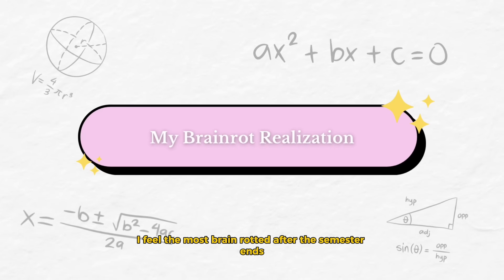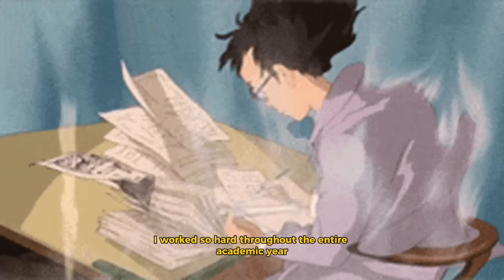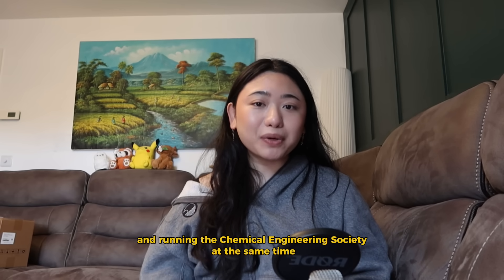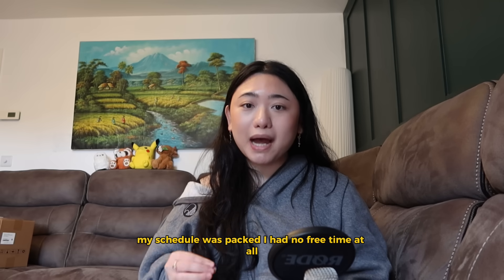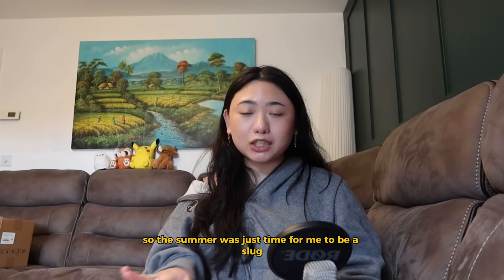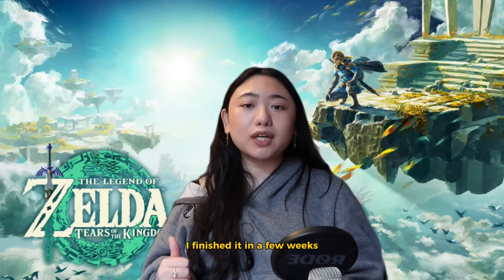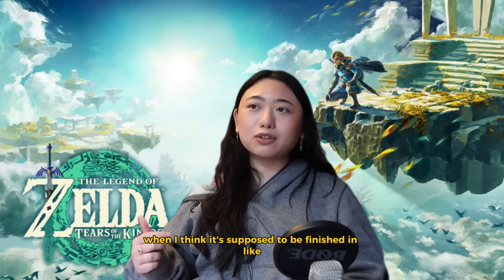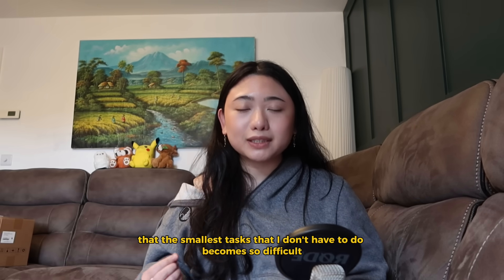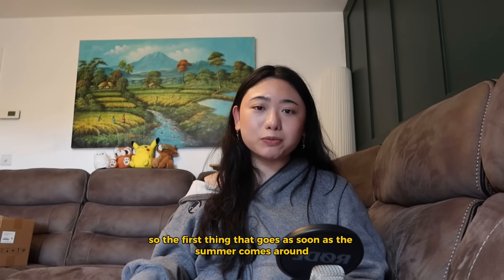I'm going to be real with you. I feel the most brain-rotted after the semester ends, because that is the time when I turn into a slug. I worked so hard throughout the entire academic year — especially in university when I was also tutoring, being a content creator, and running the Chemical Engineering Society at the same time. My schedule was packed. So the summer was just time for me to relax and do nothing. I literally spent the entire summer playing Zelda and finished it in a few weeks. And that's because I feel so overwhelmed by everything that the smallest optional tasks become so difficult.